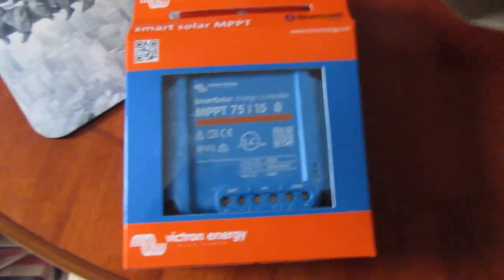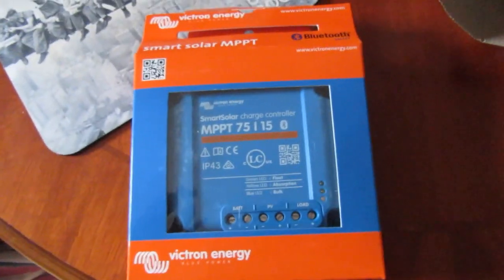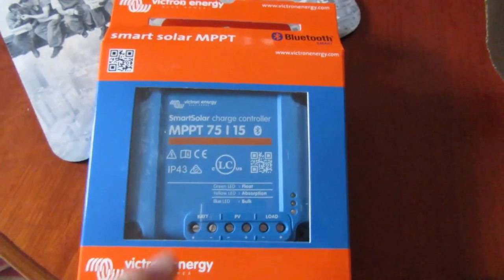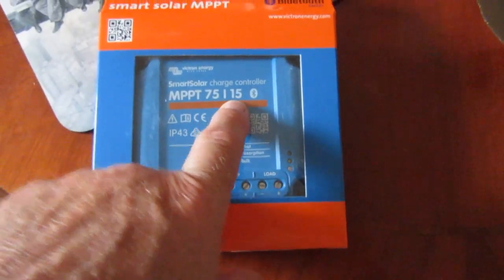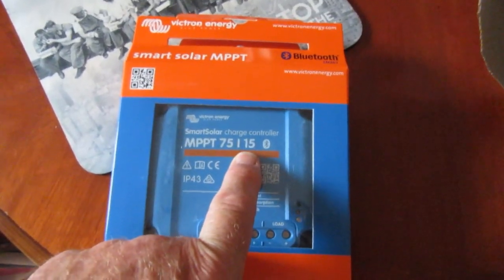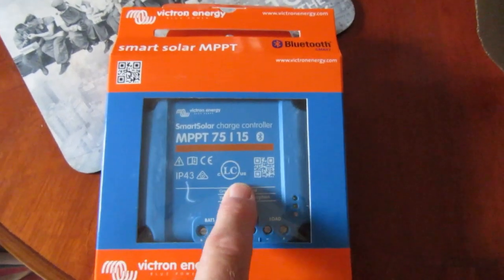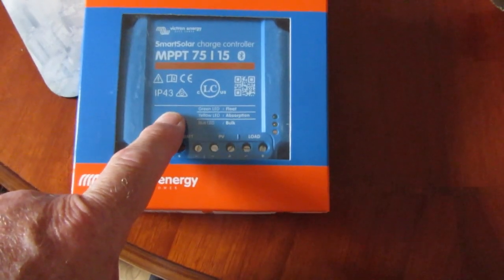It's finally arrived - I think it's about six o'clock. I ordered this last night just before or just after six o'clock, and it's arriving in 24 hours. Amazon service again. I bought this one which is plenty big enough. I've just checked my solar panel and it's actually 200 watt - I thought it was 250 but it's a 200 watt, so this should be adequate for it.